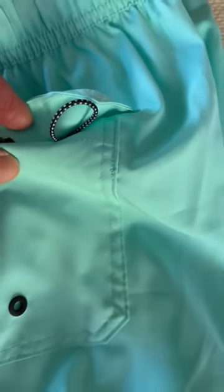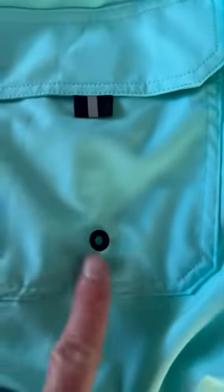It's got a great pocket. The pocket is a Velcro closure. There's a tab in there for you to put your keys on, and a water drain.